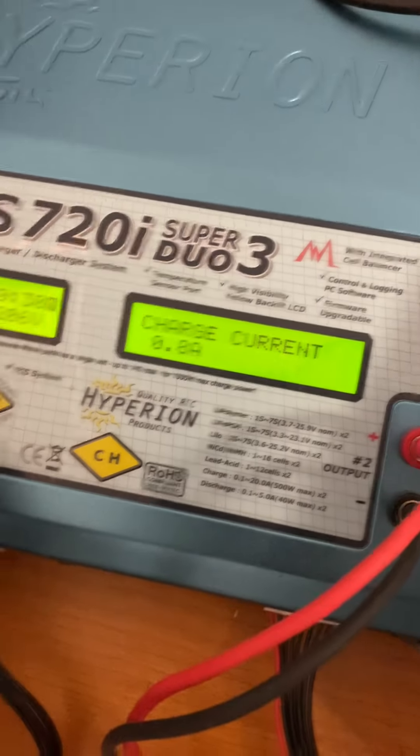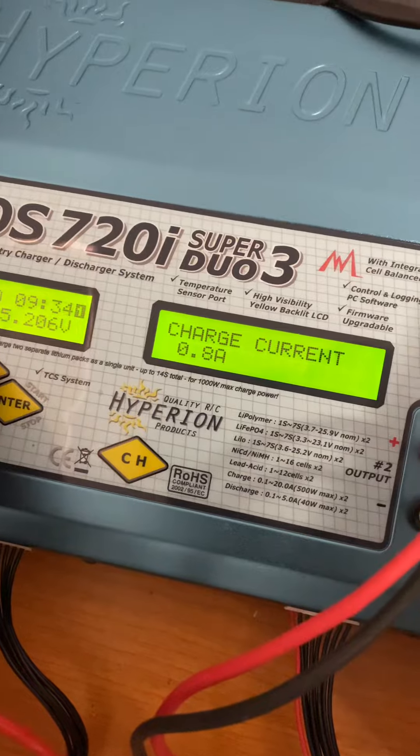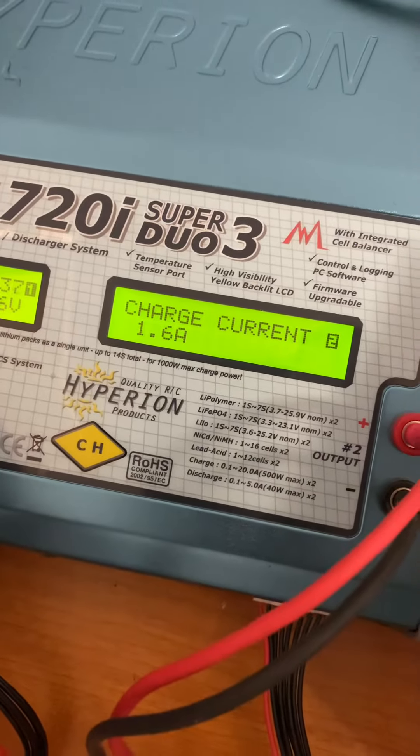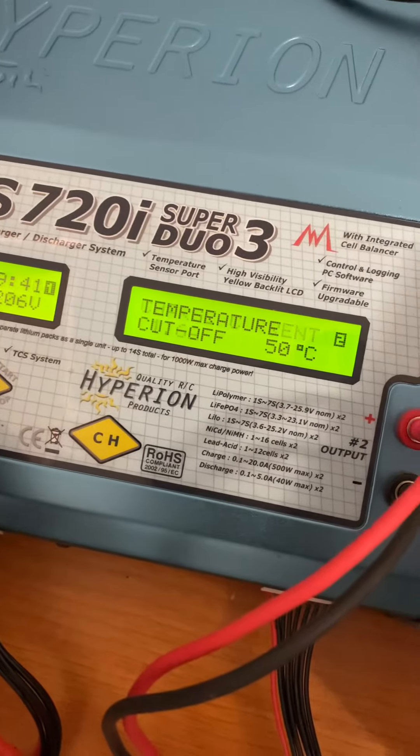Scroll up and next is charge current. Press enter, then scroll up to charge at 2C. Scrolling down lowers the current. Press enter again and that's it.